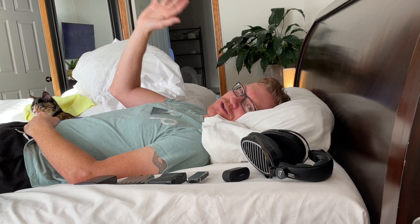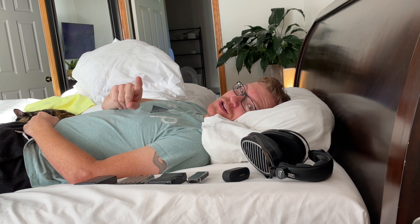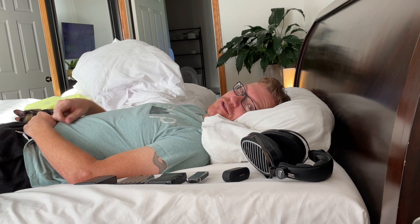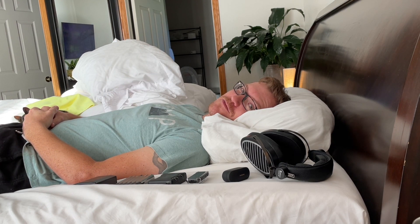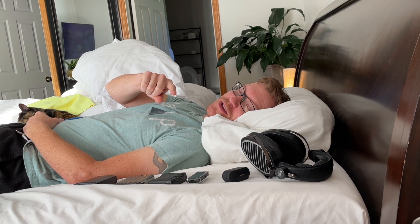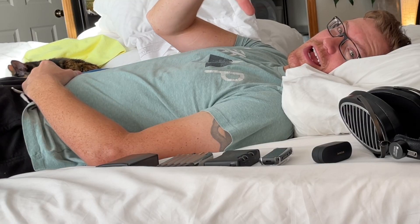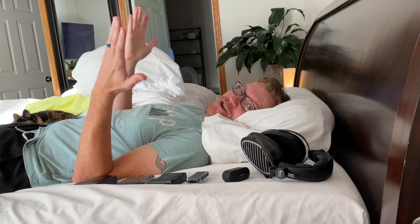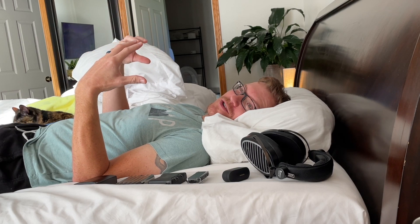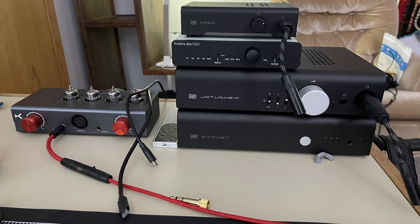Hey everybody, Mr. Eric here. Welcome back to the channel and to my bedroom. This is going to be a little bit different review today because I threw my back out like a day ago and have been in some pretty excruciating pain. But I'm getting better, and this also gives me the opportunity to do a review of a couple of portable DAC amps. There are certain situations, like hurting your back, where you're just not going to be able to be at your main desktop setup — as much as I enjoy it. So, teaser of what's coming.